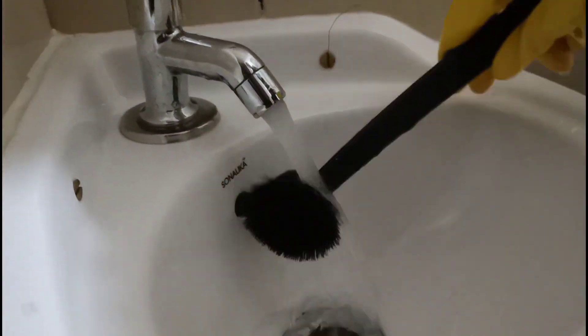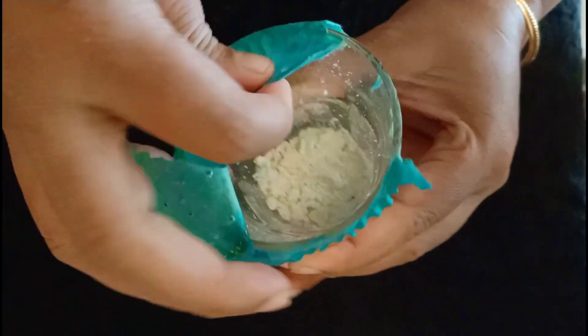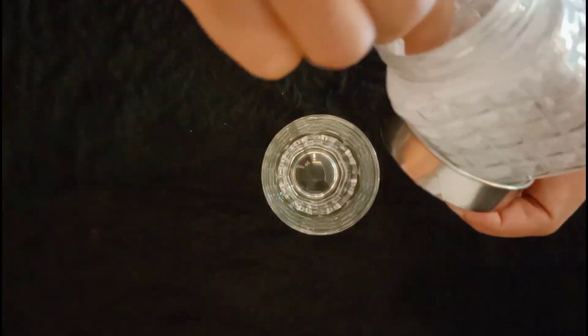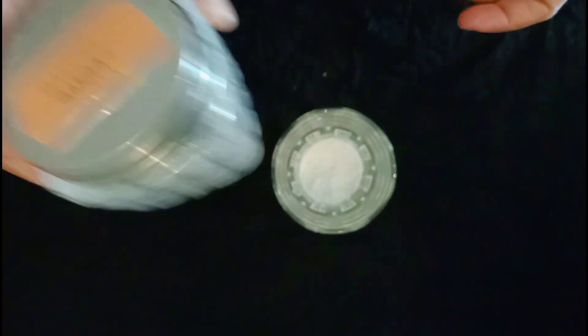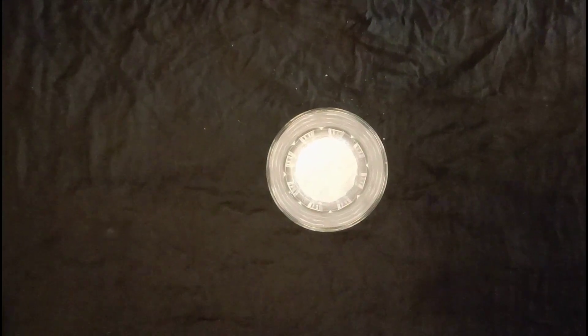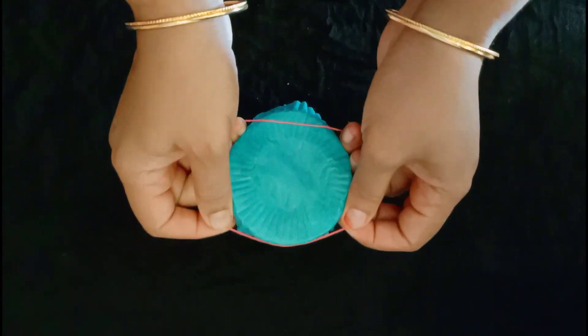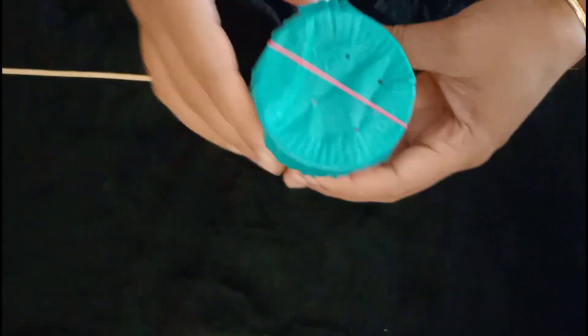I have baking soda. I will clean it in the bathroom with a glass of baking soda. I will cover it. You will clean it in the kitchen. It will be fresh.